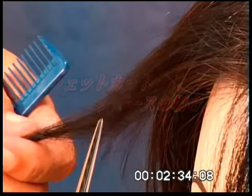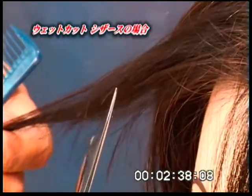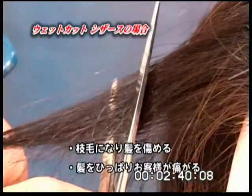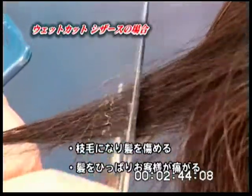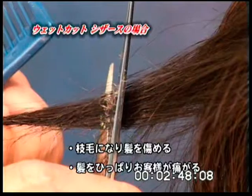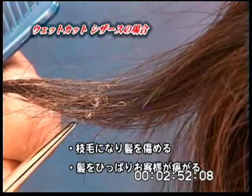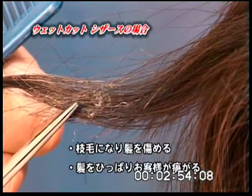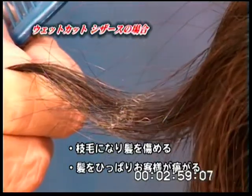When using a scissor designed for wet cutting to slide cut dry hair, the scissor blades snag and pull the hair. This is bad for the hair as it shreds the hair cuticle, damaging the hair structure, and the snagging and pulling of the hair is very uncomfortable to the client.